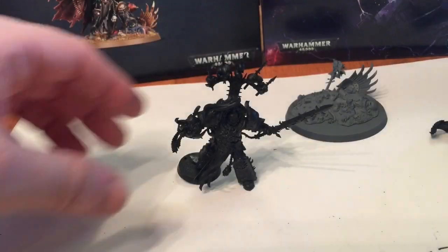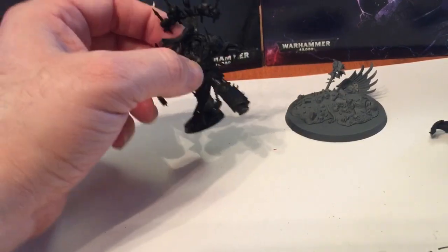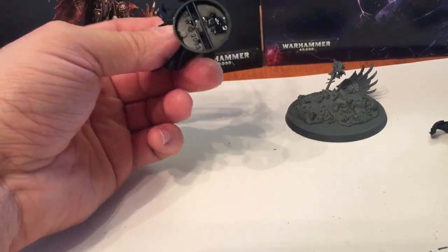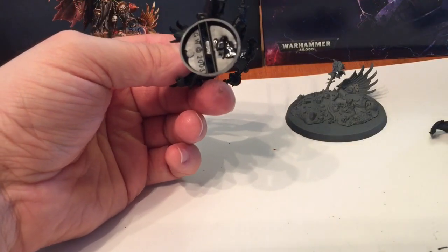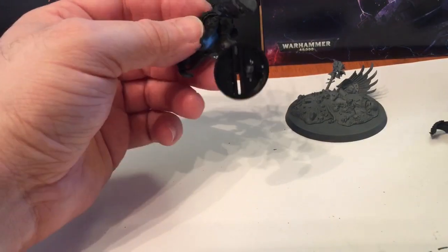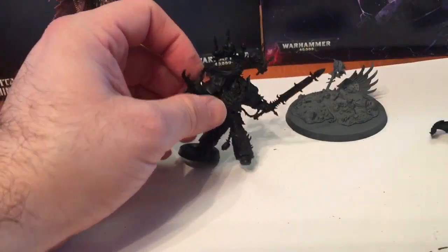Now we're set up to paint - we've got him somewhat attached to a base, just enough to hold on to. The glue didn't really set, so what we ended up doing is drilling a hole in the bottom and feeding the leg piece inside, then putting just a dab of glue there. It'll be easy to take apart later when we fix him back to the official base.